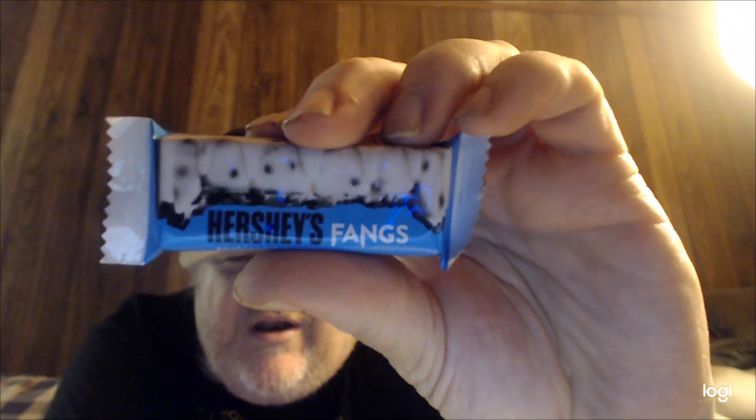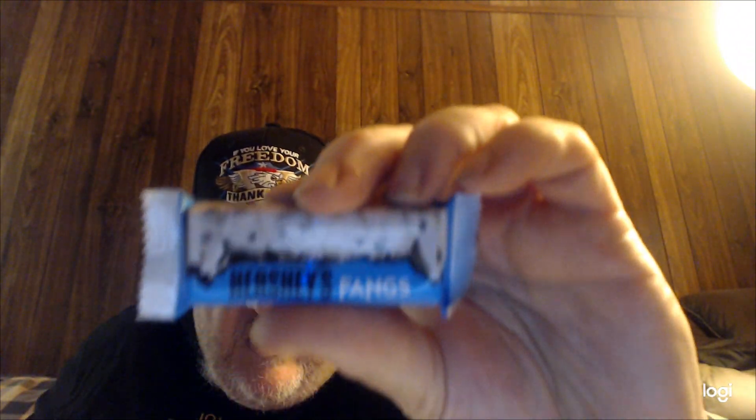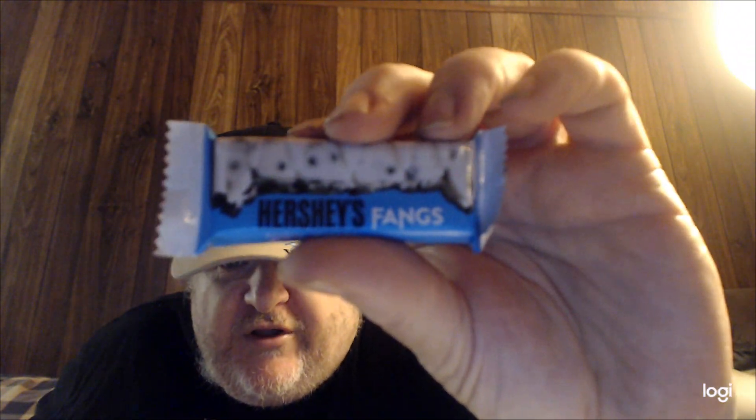Hey my legion, how are y'all doing today? This is something very new, I've never seen this before. When John was doing trick-or-treating, Hershey's Fangs — Fangs for Memories.